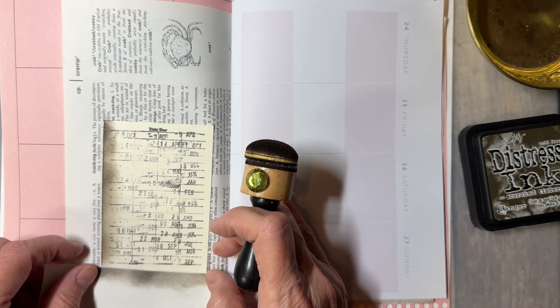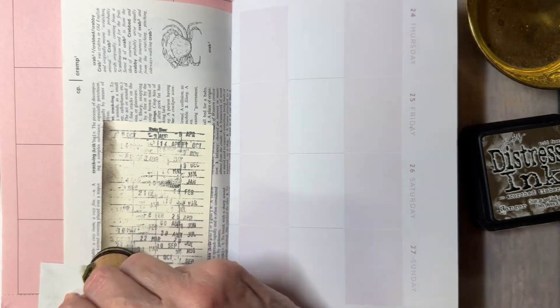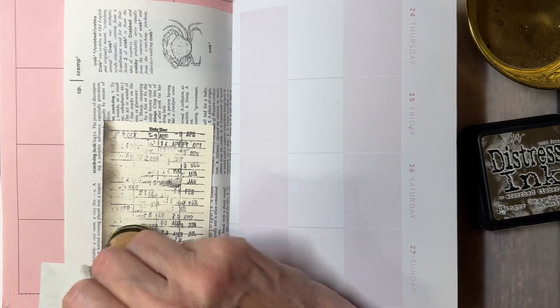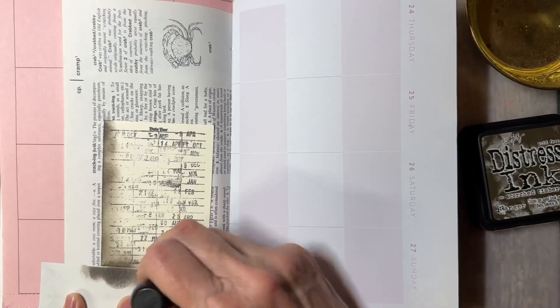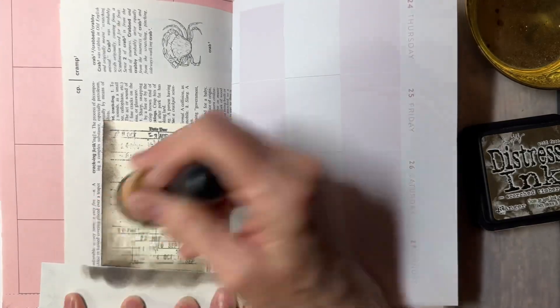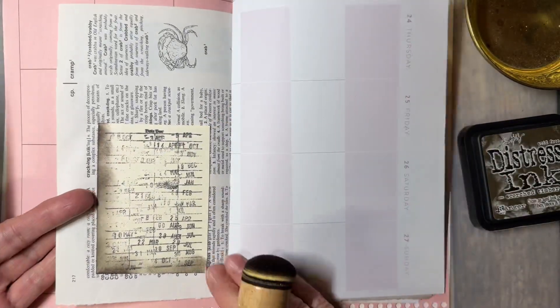If you can fit it under there, you want to hold it really tight while you're doing this because it can flip. So just make sure that you're holding it with some sturdiness and then it will stay off of your page.